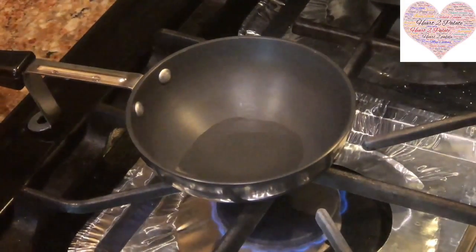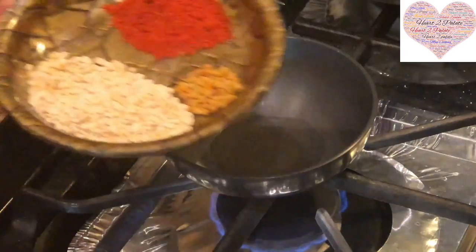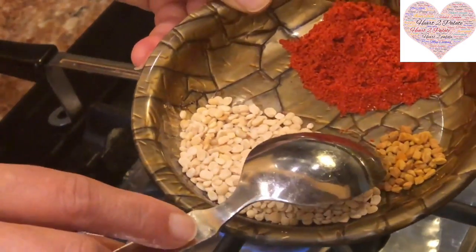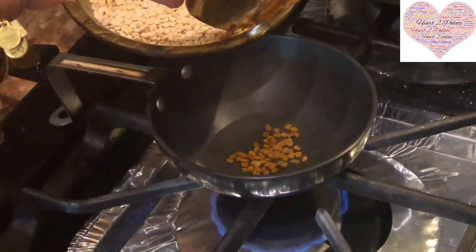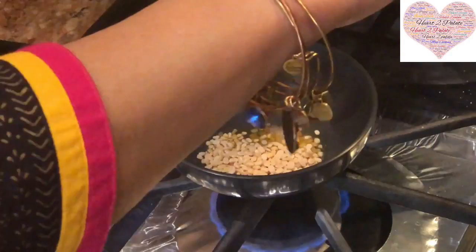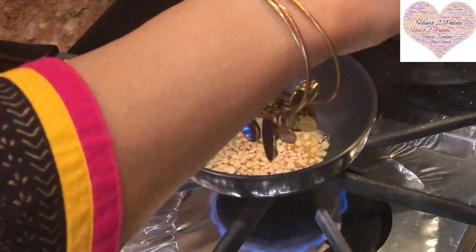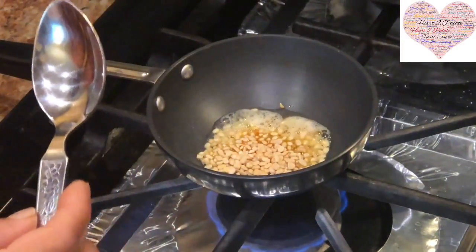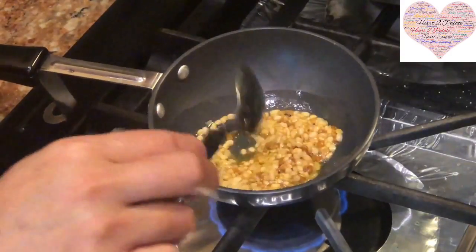I am going to start the recipe for Mugachi Amti. It is a Sprout Curry and it is typically made with Methi Dana and Urad Dal, which gives it its distinctive flavor. I am going to add a small spoon of Methi Dana and a tablespoonful of Urad Dal, and saute that in one teaspoonful of oil until the Urad Dal becomes pinkish in color. You don't have to burn it. This I am going to grind with fresh coconut — we are not frying the coconut.